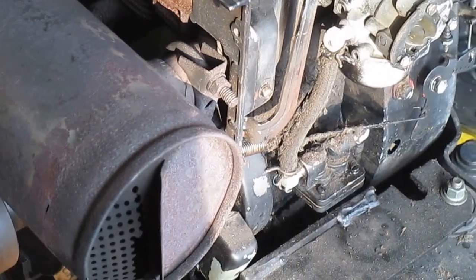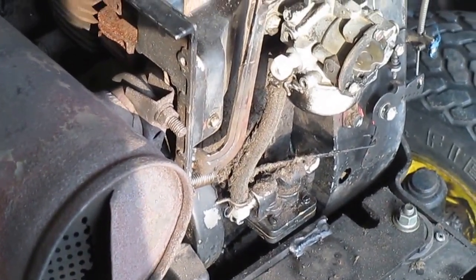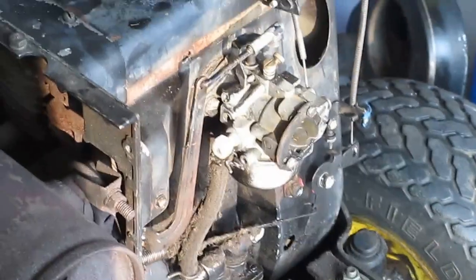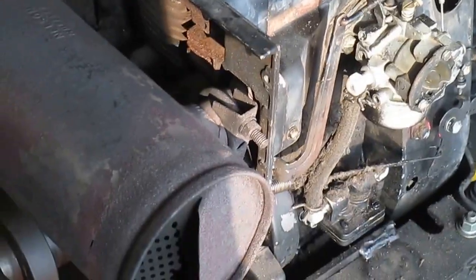Oh, there's the carburetor dripping. Okay, that's it. Sounds sweet.